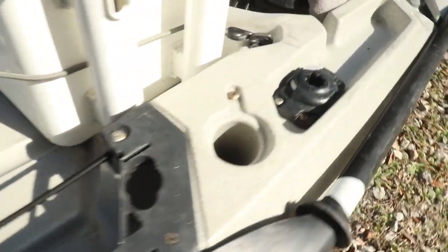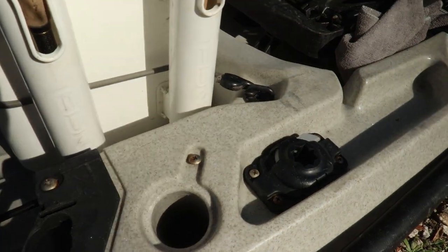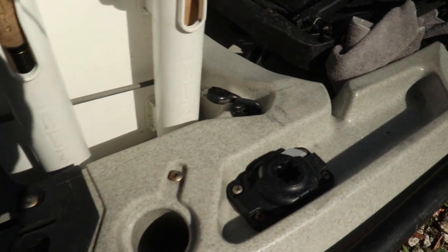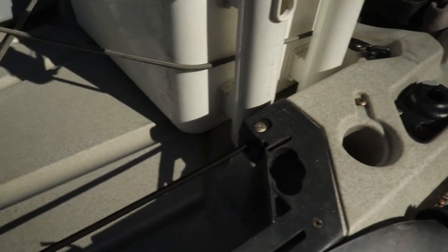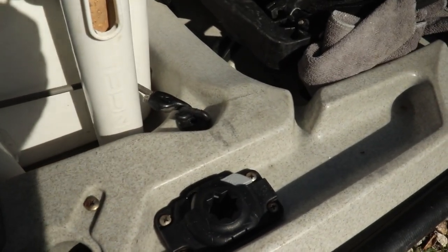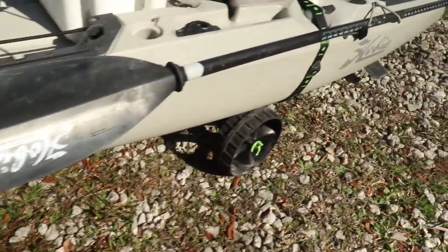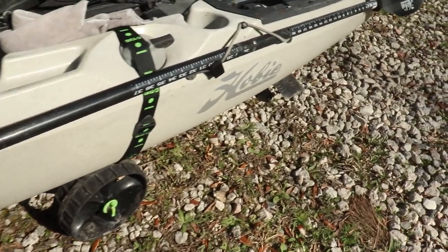Over on the other side is where I keep my little plug for when I pull my drive out — this keeps water from coming in whenever the drive is removed. Now on this other side, this is a prime example of what not to do: if you're new to kayaking, go out and fish first so you figure out where you want things. I thought I wanted a rod holder back here, drilled a couple of holes, and now I've got a rod holder I never use with holes in my kayak that didn't need to be there. Make sure you need the rod holder in that spot before you start drilling.